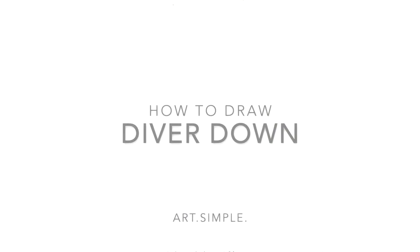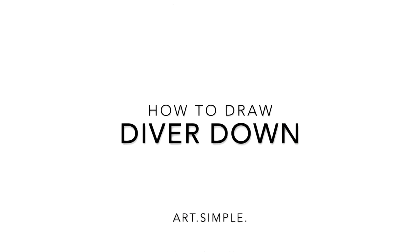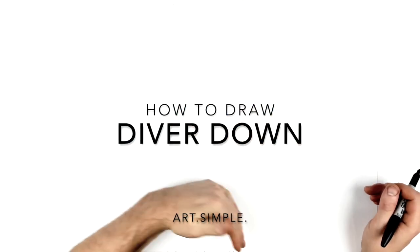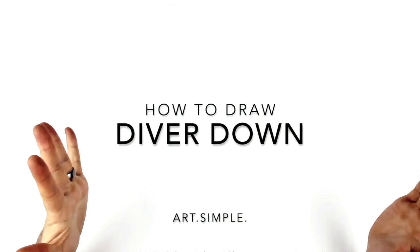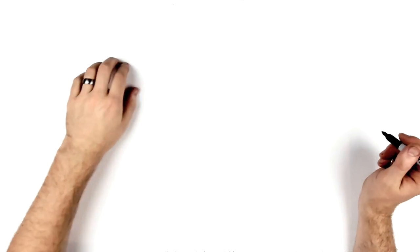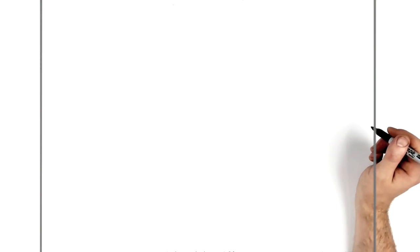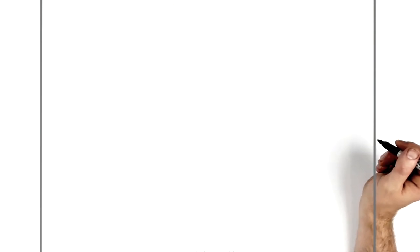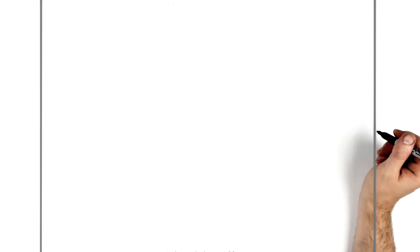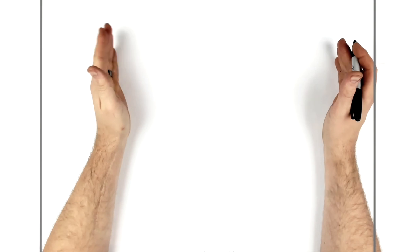Welcome back to another drawing tutorial. Today we've got a JoJo stand from Stone Ocean — Diver Down, kind of a snorkeling theme going on. I'm on landscape paper, use pencil and eraser, hit pause if I go too fast. I haven't watched all of the new one yet — watched the first episode, going to sit down and watch the rest maybe this weekend. Enjoying it so far, I'll reserve my opinion for later.